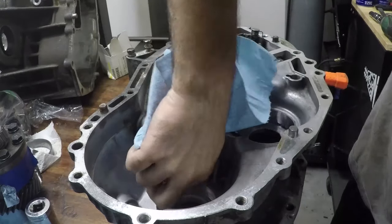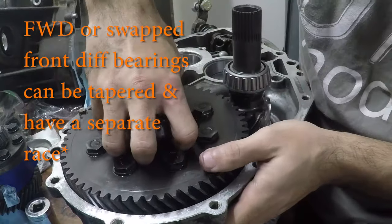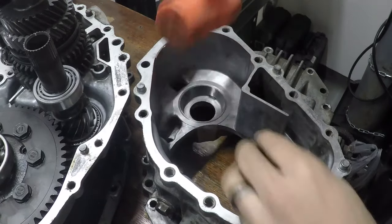Now there is no race for the front differential. These are not tapered roller bearings — they are just standard ball bearings, so the clearance is a little bit wider and you have no actual bearing races to install.